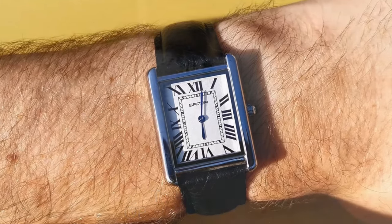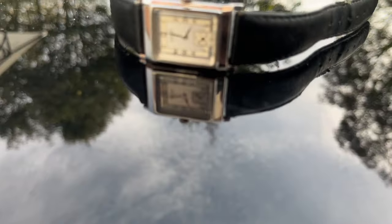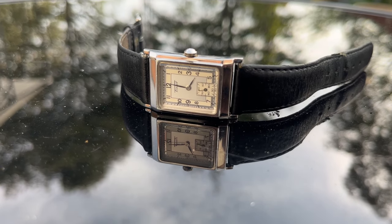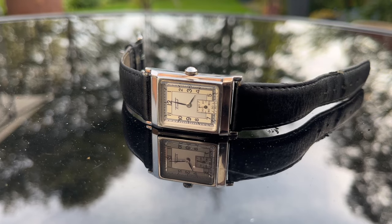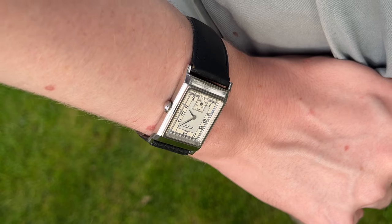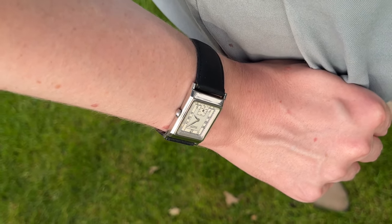So there we go — eight affordable, awesome alternatives to the Cartier Tank. Let me know in the comments what you think. Would you buy and wear any of these watches? Can you think of any that I've missed and should have included? That's all I've got time for today. Thank you for watching and I'll see you again next time.